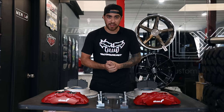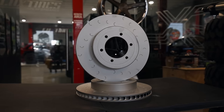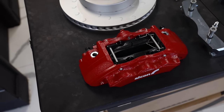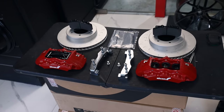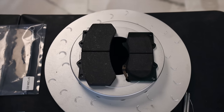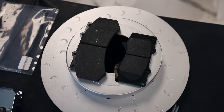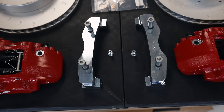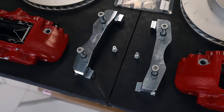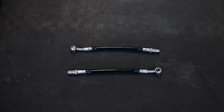Now let's take a look at what comes inside the box. You're going to receive two rotors, two six-piston calipers — the stock come with four pistons. Brake pads are included in both calipers. The brake pads are huge compared to the stock brake pads. You'll also receive the brackets to install the calipers and all the necessary hardware along with the stainless steel brake lines.